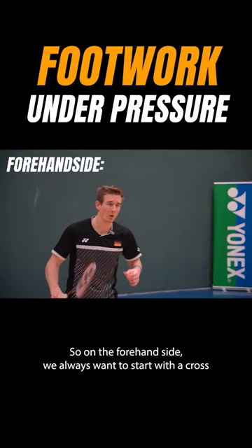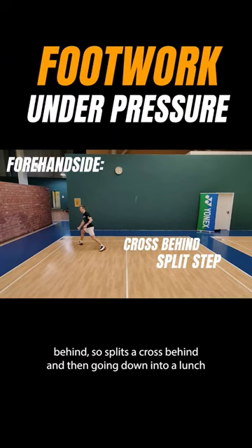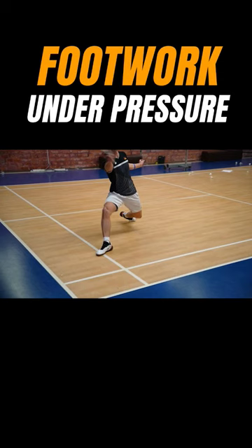On the forehand side, we always want to start with a cross behind — so split step, cross behind, and then going down into a lunge where the foot is pointing into the direction of the corner.